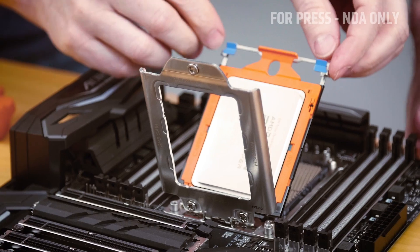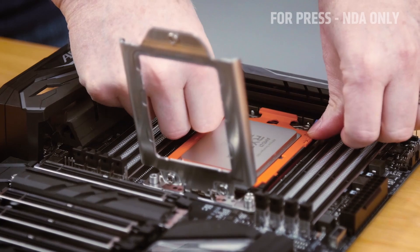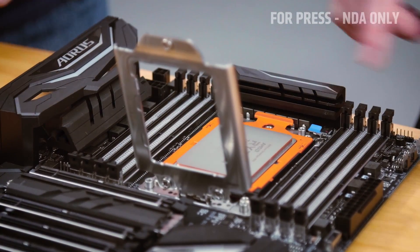Then you can press the chip down into the socket and it will click when it's securely in place. Two clicks — one on each side. That's right.